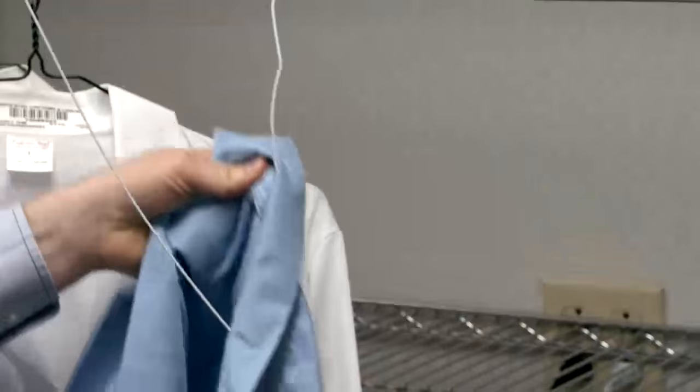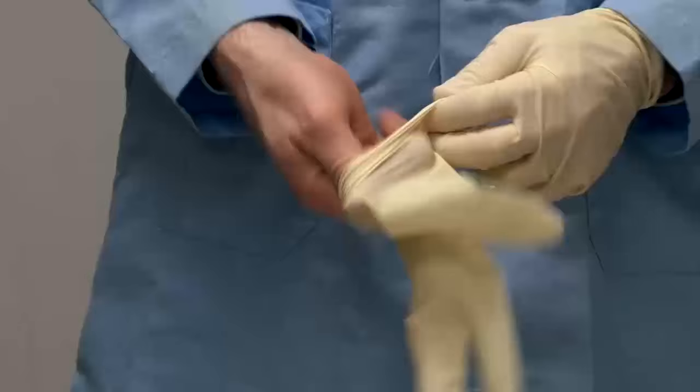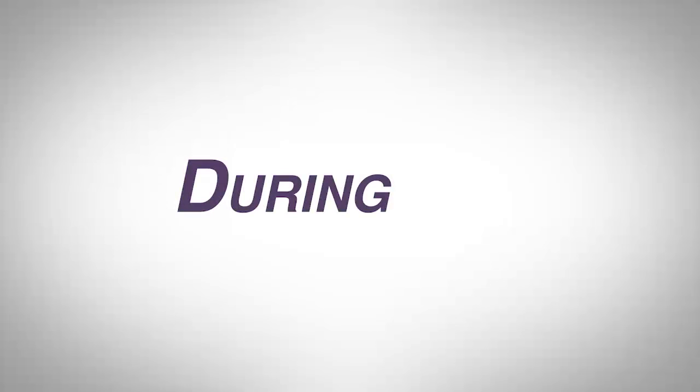Always wear the provided Personal Protective Equipment, or PPE. This may include a lab coat, safety goggles, and gloves. Also, wear closed-toed shoes. Tie back long hair to prevent catching on fire or contaminating your bacterial cultures.